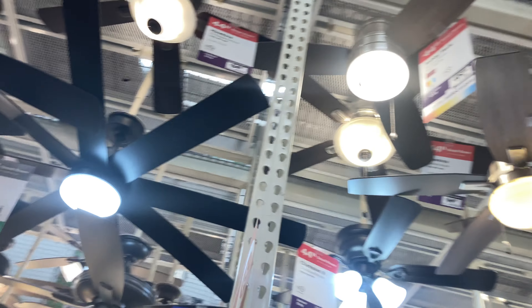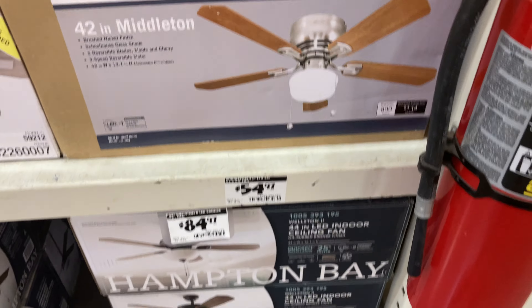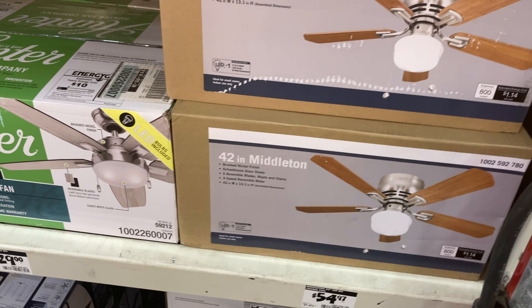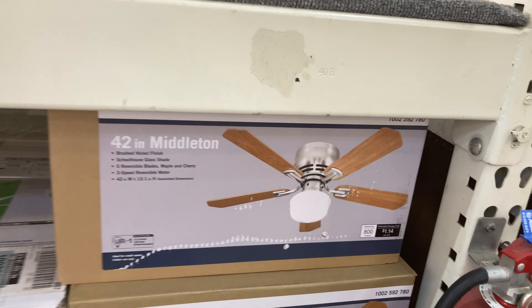Hello viewers, this is the ceiling fans at the Home Depot in St. Cloud, Minnesota. Almost 60 dollars for the Middleton — I remember when they were only like 40. They've really gotten up in price; that's kind of expensive for a cheap fan.